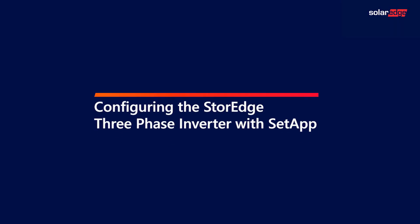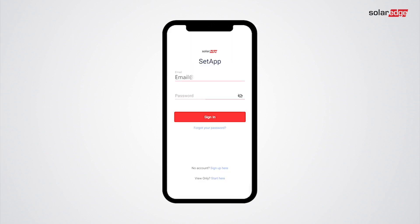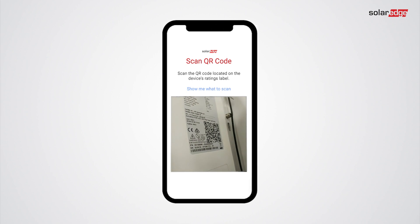In this video we will learn how to configure the three-phase storage inverter using Setapp. Open Setapp, scan the inverter barcode, and create a Wi-Fi connection.